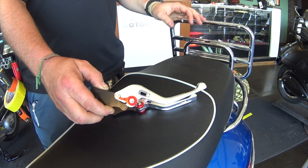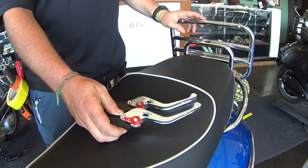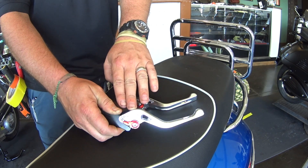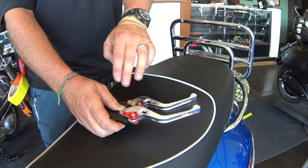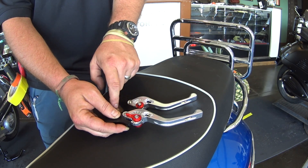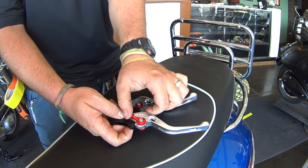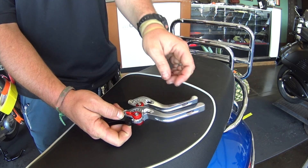These things are fantastic — they're standard technology on superbikes and lots of high-end motorcycles. The beautifully styled dogleg lever is CNC machined and available in silver or black. You'll notice there's a red dial that you can actuate with your thumb on the fly, with six different settings to set the distance between the grip and the lever.